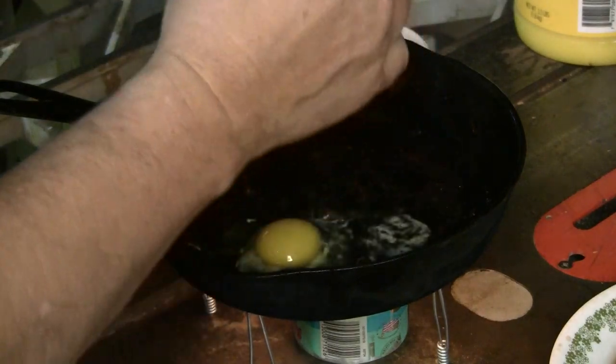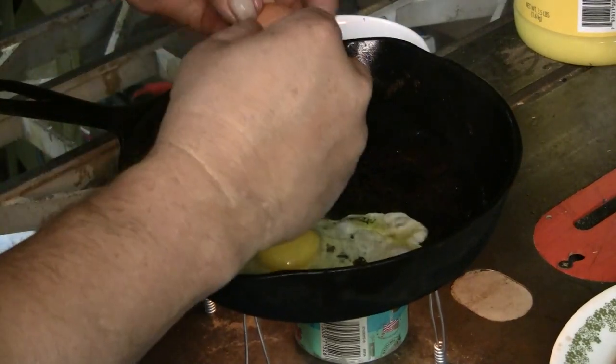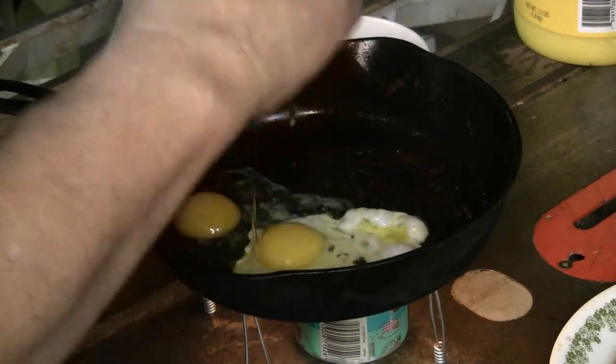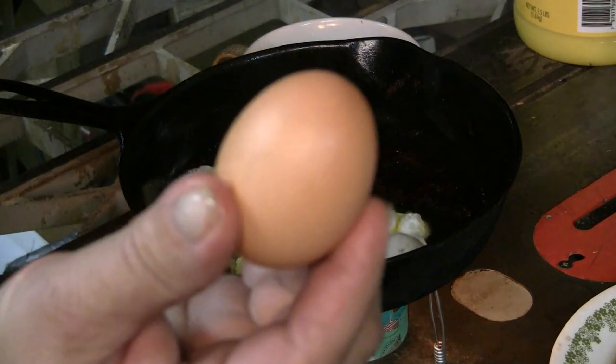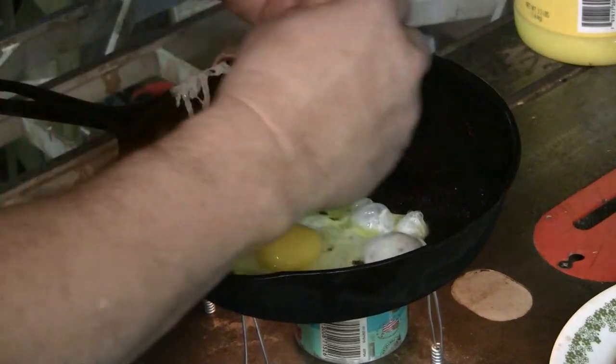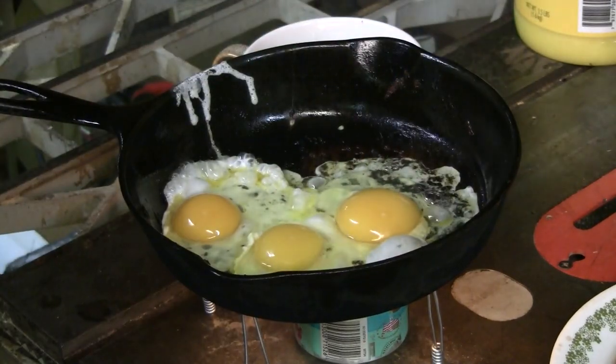Crack open an egg — there's one down. Oh look at that — beautiful. Brown eggs of course, that's what you want. Cook them right on up.